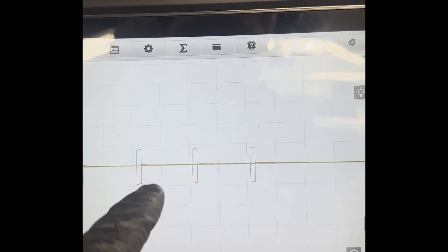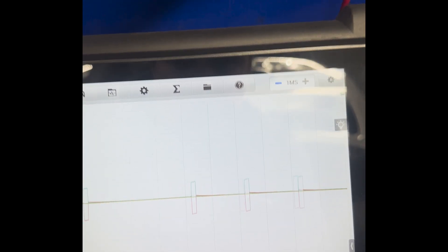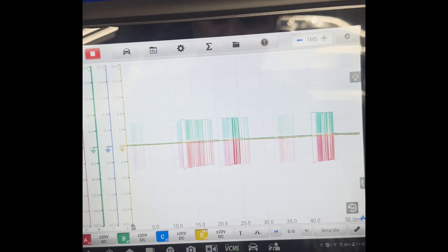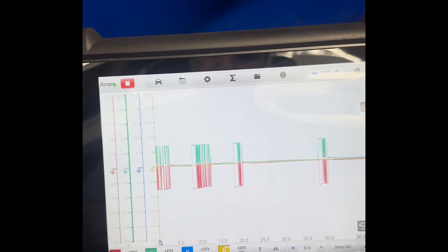Right now it's unplugged. As soon as I plug it back in — look at the communication line, it's totally messed up. Let me disconnect it and you'll see what happens. Now it's disconnected. I disconnect the water pump and communication is back. This water pump is faulty; whenever it's connected it messes up the communication line. That's why we need to change this water pump.